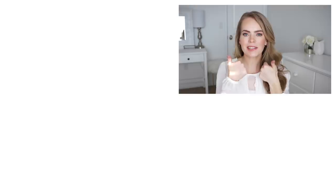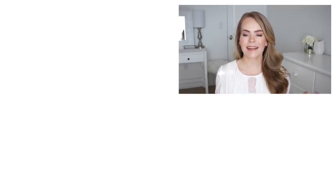Thank you so much for watching. I really hope you enjoyed today's video. If you want to see more how-to videos like this one, make sure to click the thumbs up and be sure to subscribe to my channel so you don't miss out on any future videos. I will see you next time!